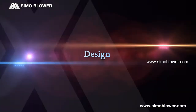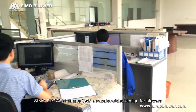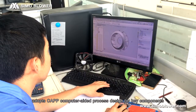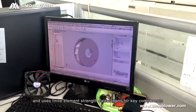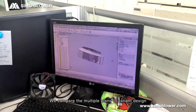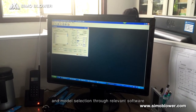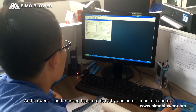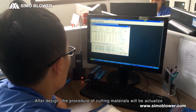Design. Simo blower adopts CAD computer-aided design for blowers, adopts CAPP computer-aided process design for key components, and uses finite element strength calculations for key components. We compare multiple plans of variant design and model selection through relevant software, and blower performance tests are done by computer automatic control. After design, the procedure of cutting materials will be actualized.